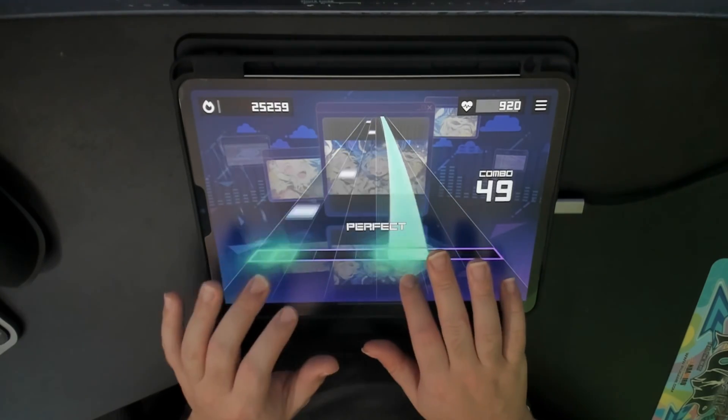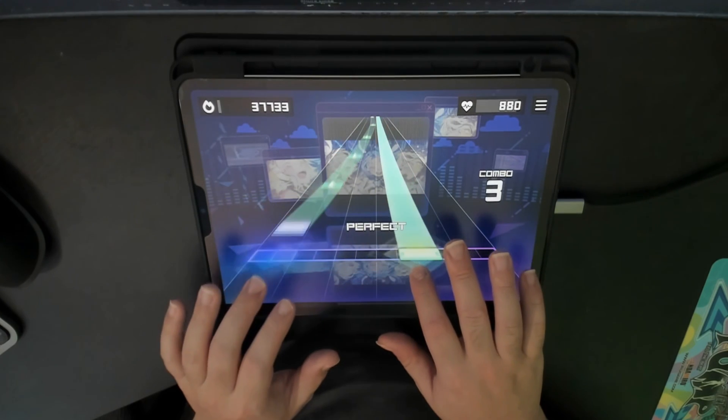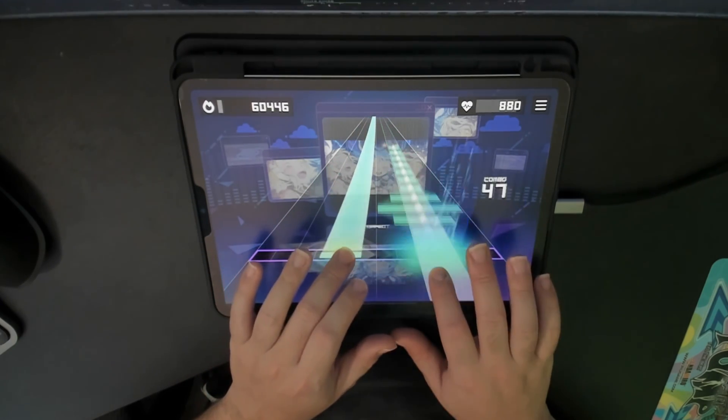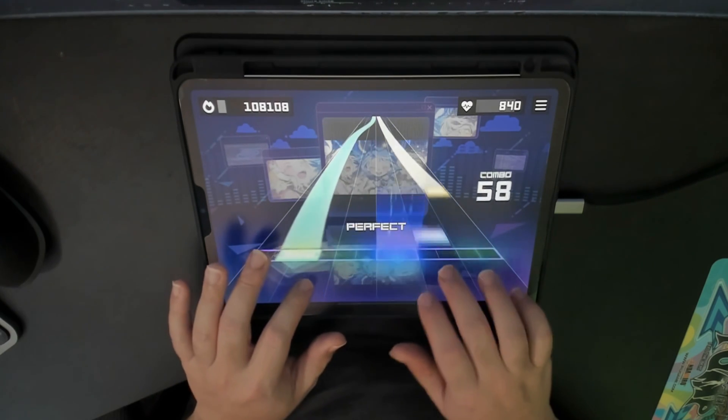A lot of people have been asking me, what is this game? It's not Project Sakai, it looks different. And they're right, it's not. It's essentially an open source rhythm game emulator called Sonolus. Anyway, that's the name.